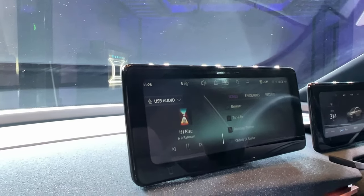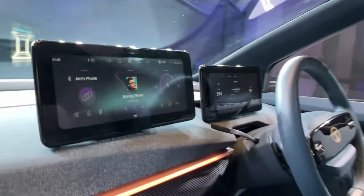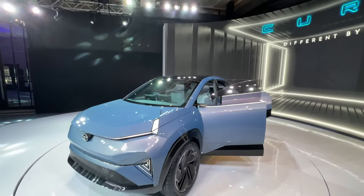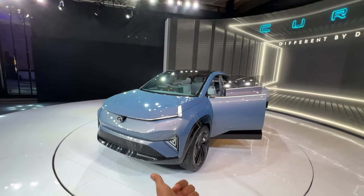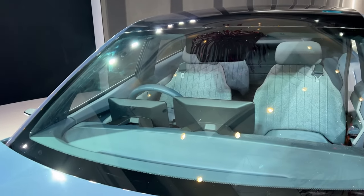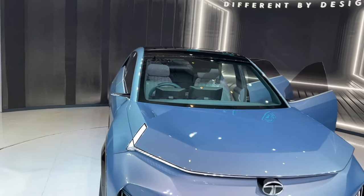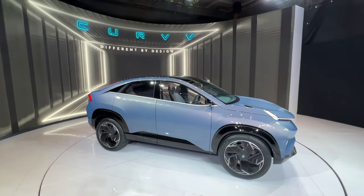The steering wheel has paddles — since this is electric, they're likely for regenerative braking. The controls on one side are for the audio system, and the other side handles lane keep assist. You can change settings on the instrument cluster using those buttons. Interestingly, there's mention of 360-degree cameras on the inside, but I can't see obvious cameras on the exterior — they might be hidden cameras. Overall, a lot of interesting things to look forward to, though we'll have to wait a couple of years for launch.